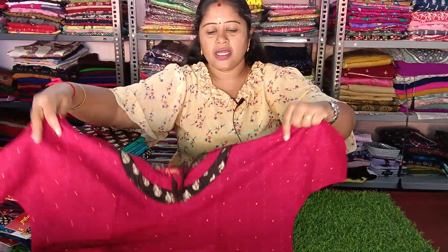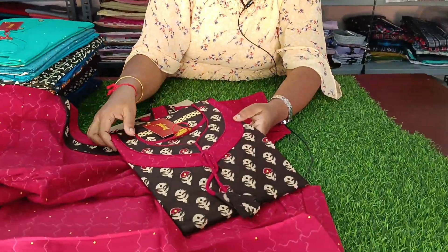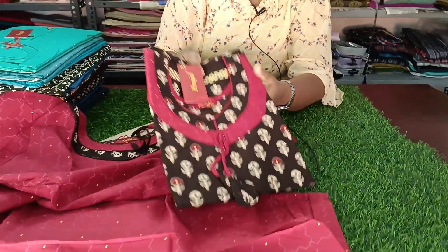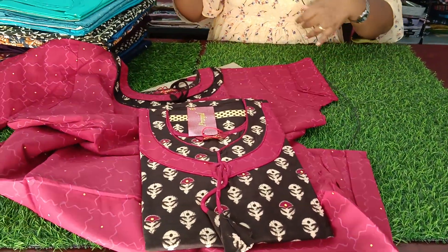Colors are very different. Mix and match. This is a mix and match. The pattern is perfect. It is perfect. Look at the buttons.